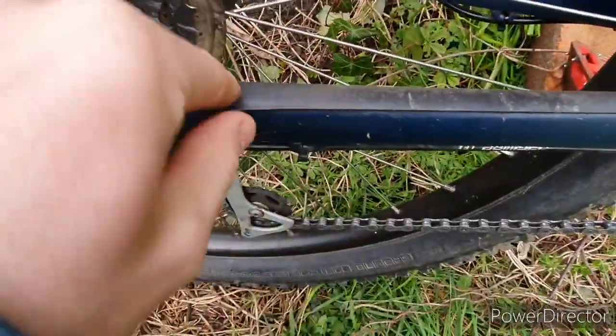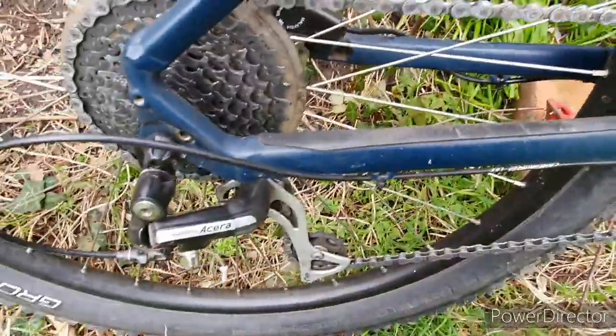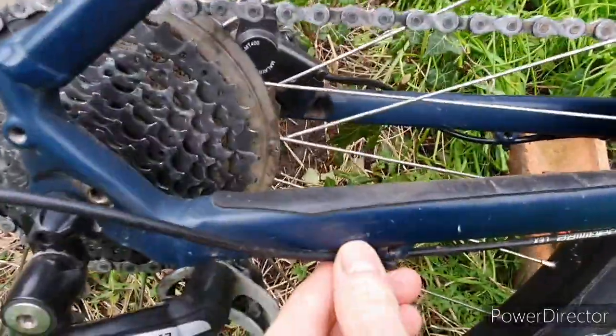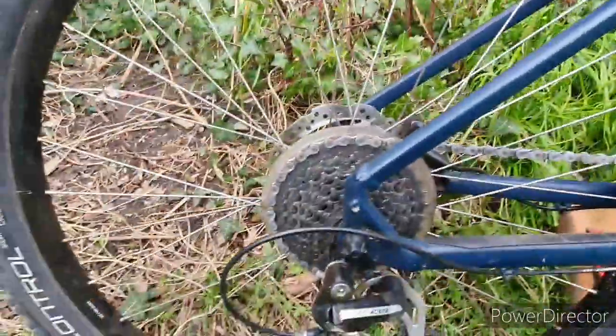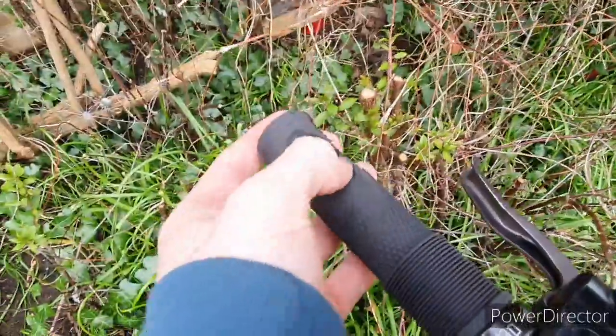It comes with a padded sort of thing so the paint doesn't get damaged. I might make that a bit thicker because the chain slaps all over the place and doesn't make a nice noise. Normal wear and tear — loads of scratches. I've used this for a year and a half and everything still works really well. If it works, don't bother fixing it — apart from the grips, which are really worn out, all the way down to the plastic.